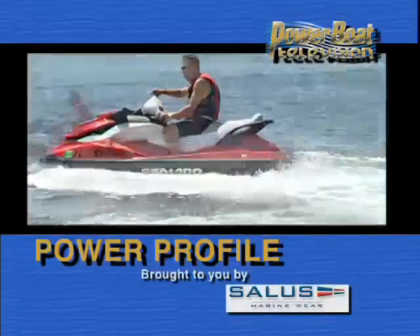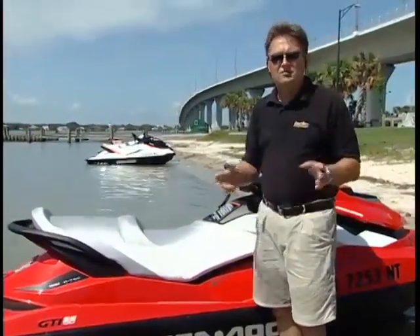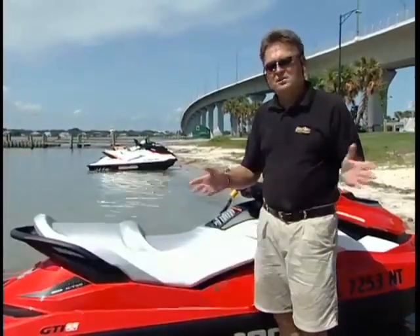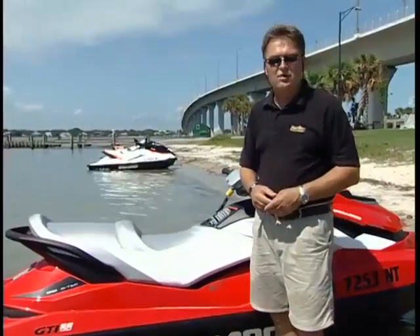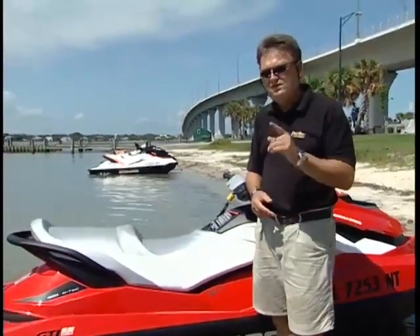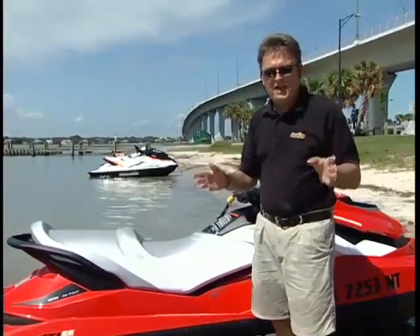Time for Power Profile, sponsored by Salus Marineware. Sea-Doo has shown excellent growth in their share of the market across most categories of watercraft, but the one area they admitted to lagging behind a little bit was at the entry level where their GTI was. They really focused hard on developing a new machine for 2011 to fix that issue.